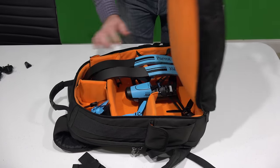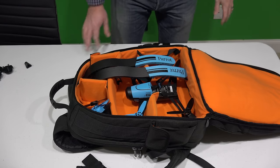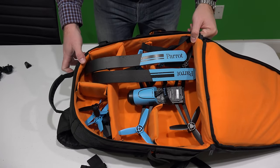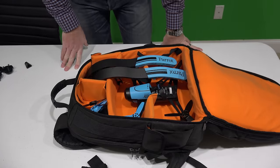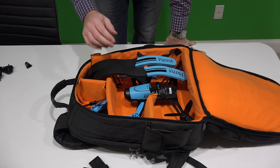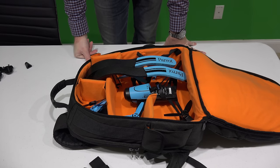Just look at that. The Parrot Bebop is like, hey, thanks for taking such good care of me — I like my digs, dude. The Parrot Bebop is even happy. This is such a convenient and affordable way to transport your Parrot Bebop.